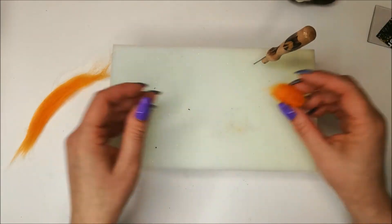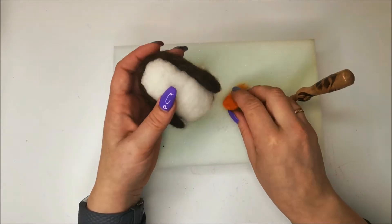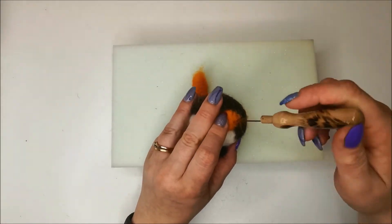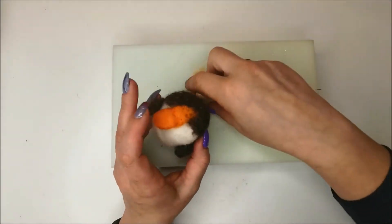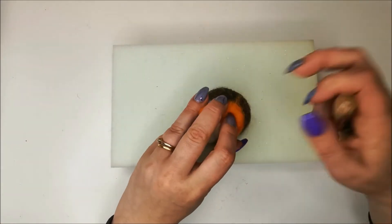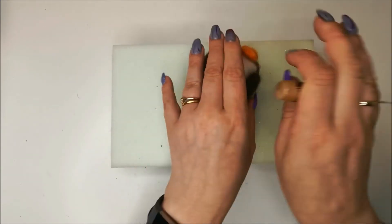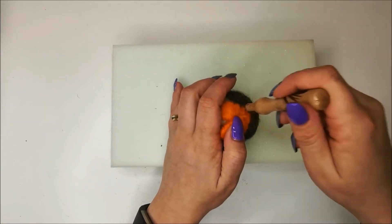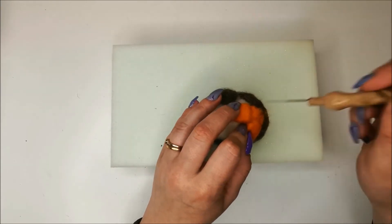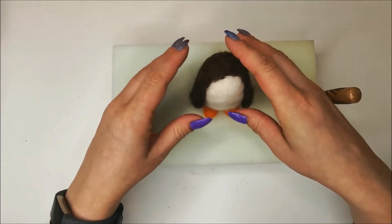Repeat for the second foot. I have my two little feet — all I'm going to do is take the porg, place them on the base just so they're peeking out, and stab those fluffy ends in. Pop the other one on — kind of put them almost in a V shape on the base so they're slightly splayed. Give them a good firm stab on. He may not stand at the moment, don't worry — oh, he stands!